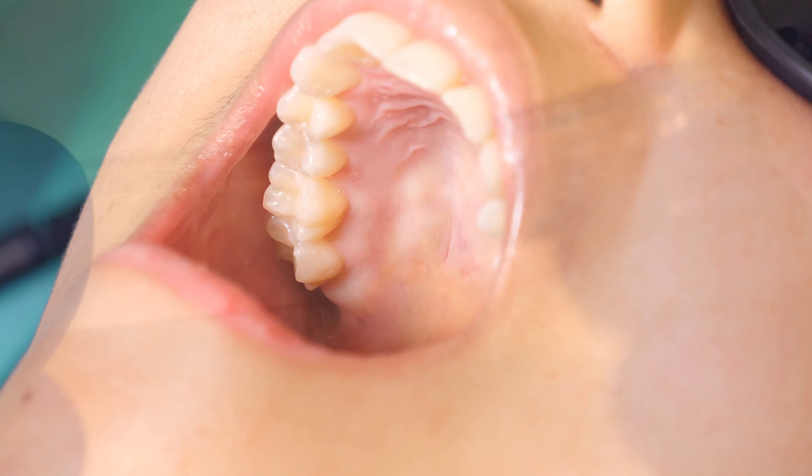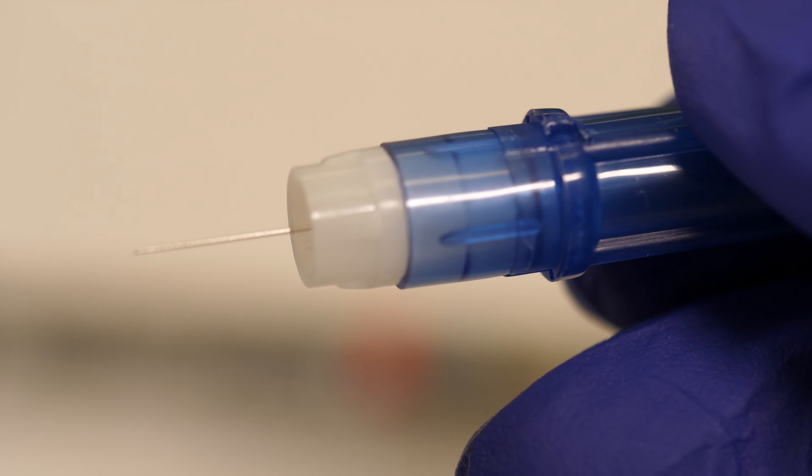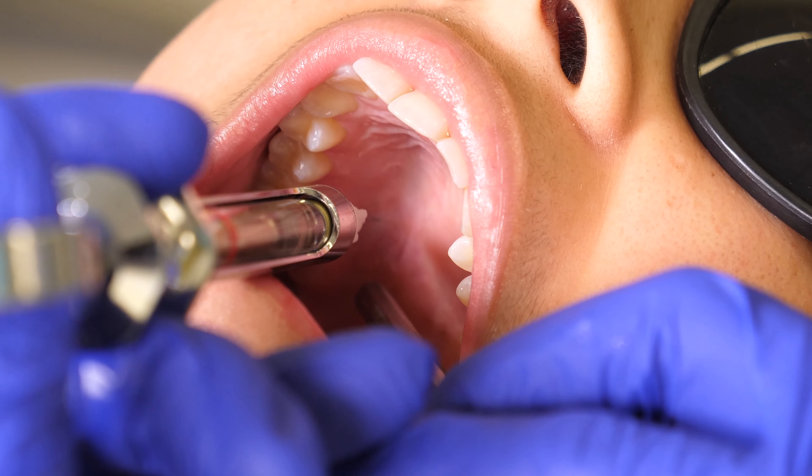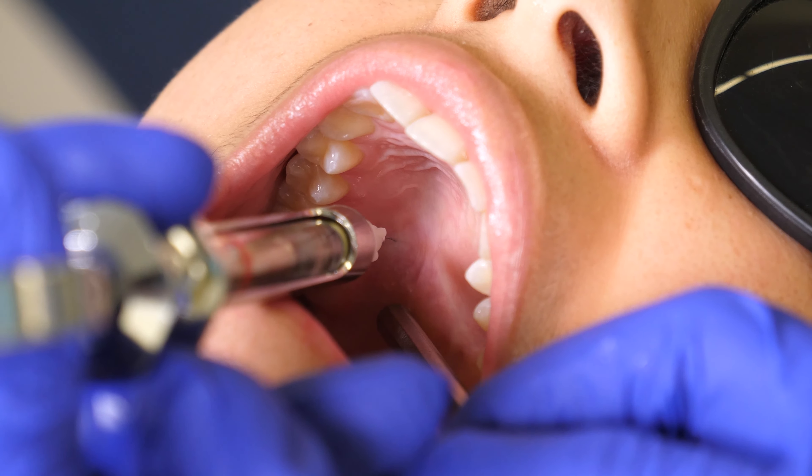For the Greater Palatine Block, it is recommended that you use a blue 30-gauge short needle. The insertion depth will be 2-3mm, as the palatal soft tissue is thin and closely attached to the underlying bone.